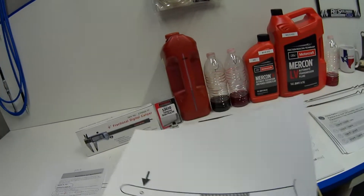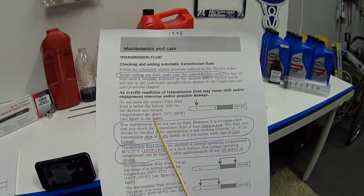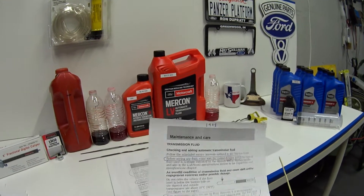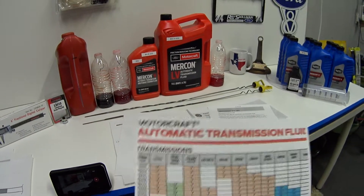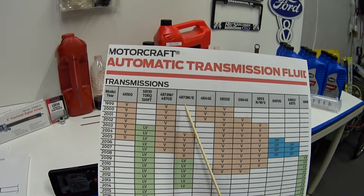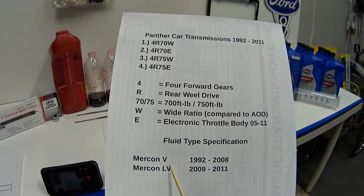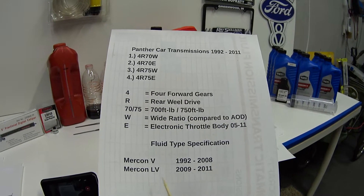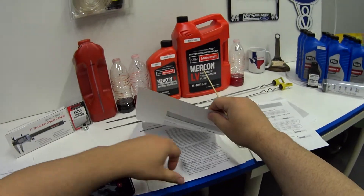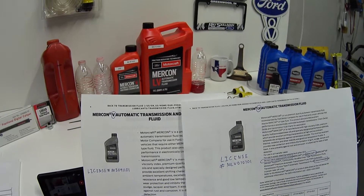According to the owner's manual for checking transmission fluid, before adding any fluid, make sure the correct type of fluid is used. Our Panther cars use two different types of fluid: Mercon V and Mercon LV. Mercon V is for 1992 to 2008 model years, and Mercon LV is only the last three years, 2009 through 2011. Keep in mind, according to the product information sheet, Mercon V and LV are not interchangeable and should not be mixed.